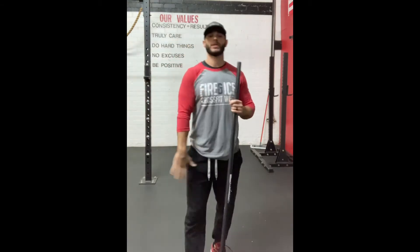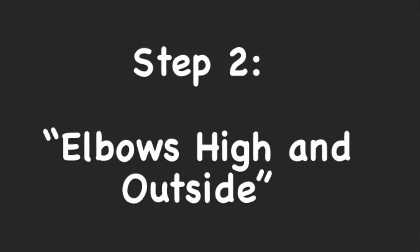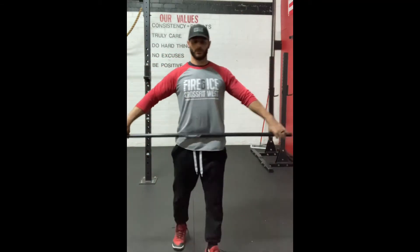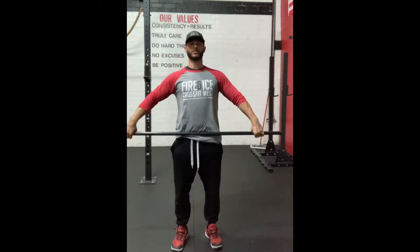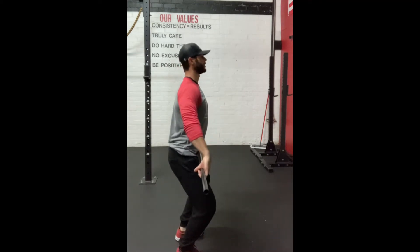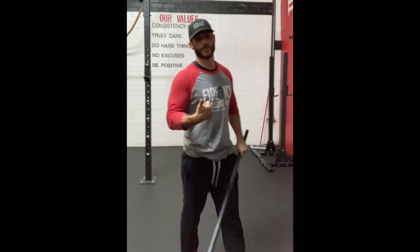Second step is going to be the elbows high and outside. The goal here is working on timing. The hips need to extend before you go into that pull. Shoulder stays pulled back, keeping the bar nice and close. So get organized — dip, drive, high pull. From the side: dip, drive, high pull. Timing is the main point there.